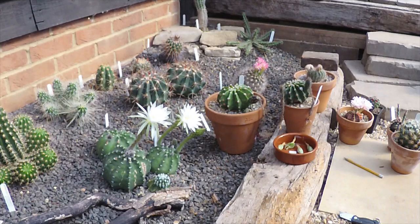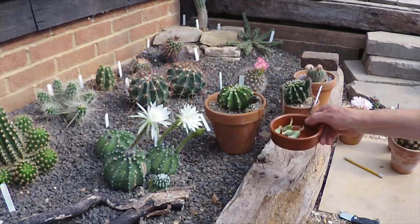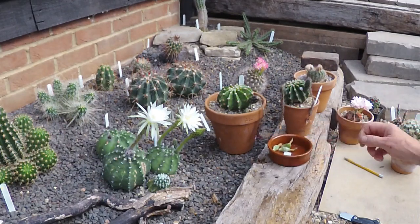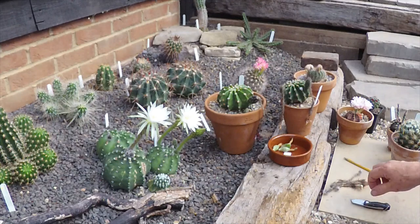Later on in the year the mammillarias produce long red seed pods, and I'll probably do a separate video of those. It's also something slugs really love, so just be aware of that — if you see slug trails on your plants, they're probably after the seed pods; they find them tasty. Okay, I think that's it for now. Thank you for watching everyone — I'm Ziggy Searchfield and we are the cactus people.